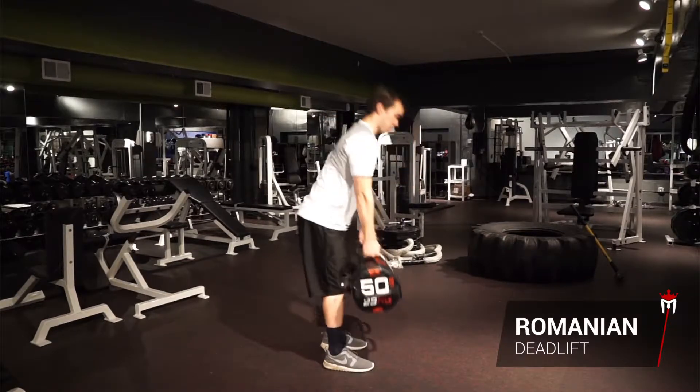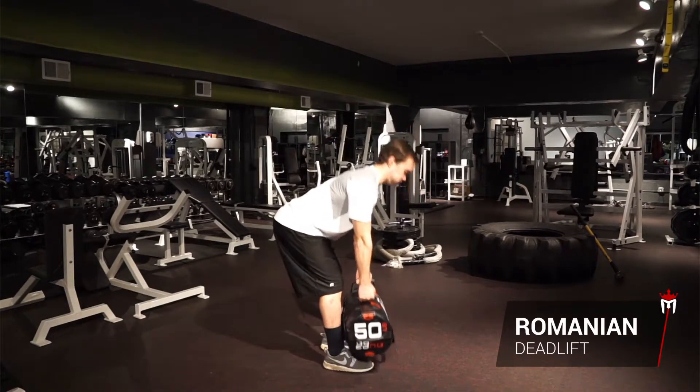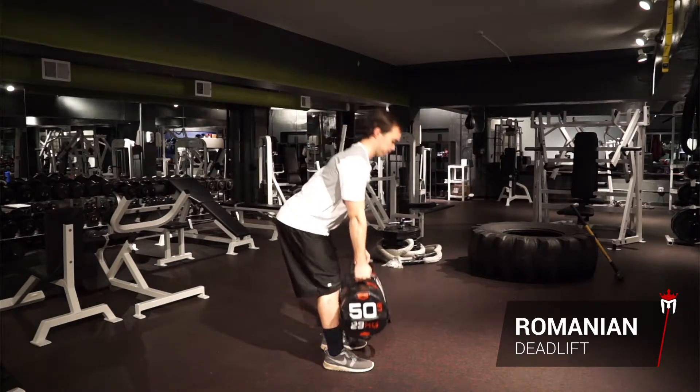Squeeze your glutes and hinge at the waist to slowly lower the sandbag down your shins. Maintain a flat back and keep your core tight as you lower and raise the sandbag.